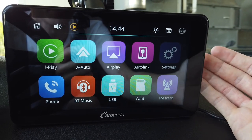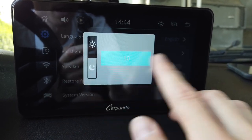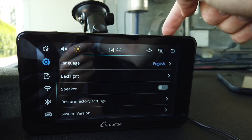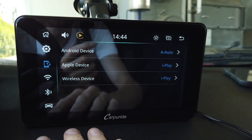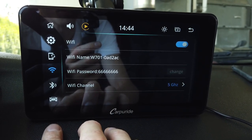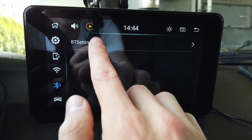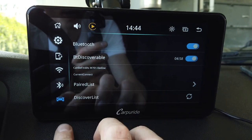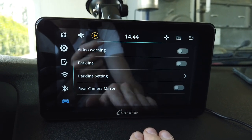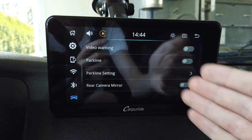In settings we have some basic options like language, backlight settings for both daytime and nighttime, an internal speaker toggle — because there is a built-in speaker — and factory reset options. We have wireless phone connection options, Wi-Fi settings with an adjustable Wi-Fi channel, Bluetooth options, and vehicle options which is mainly about the rear view camera.